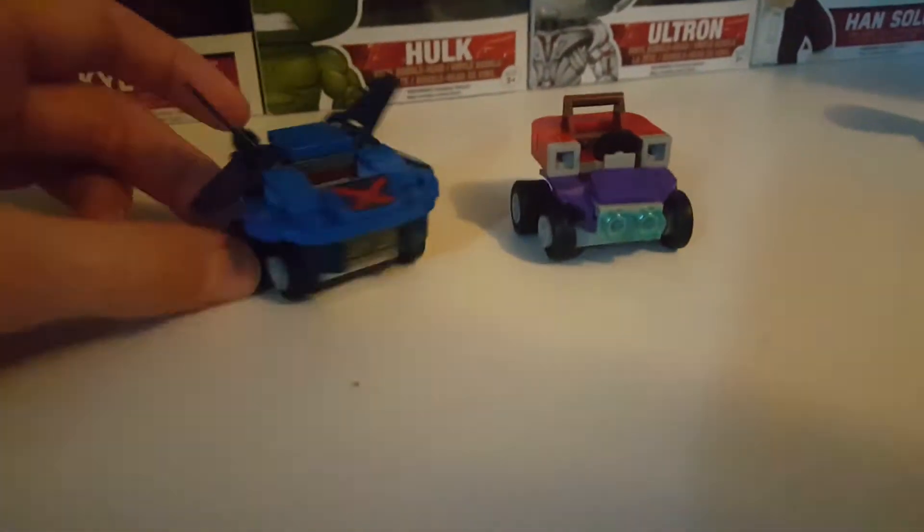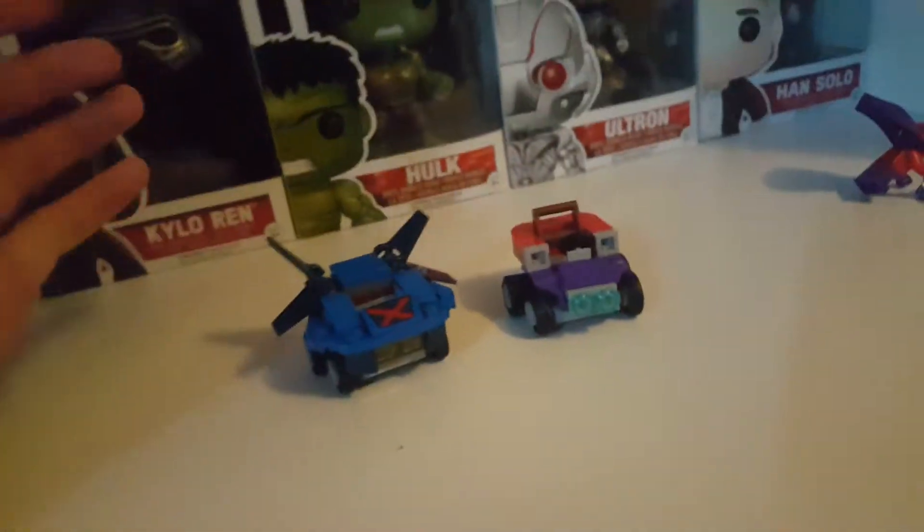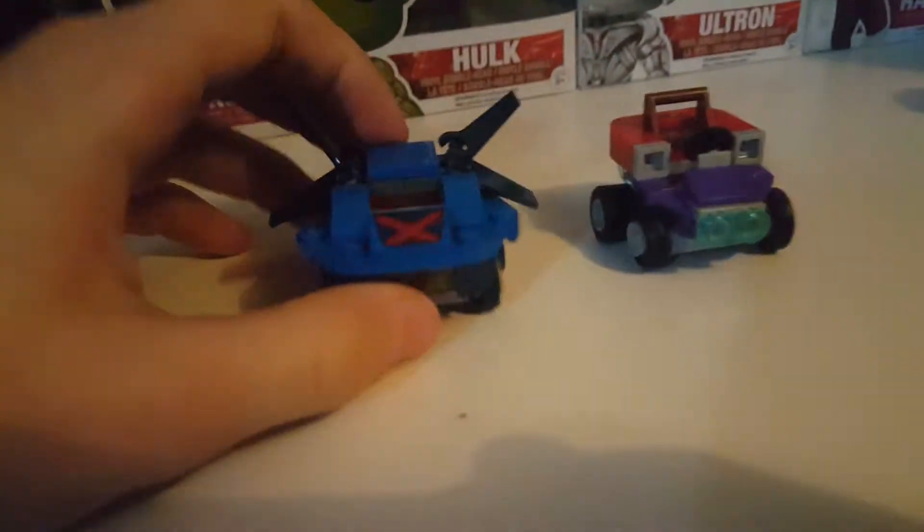Welcome to a new YouTube video, this is me Givetigata, and today I'm here with Q580. Today we're going to be reviewing Kian's Mighty Micros Magneto vs Wolverine.